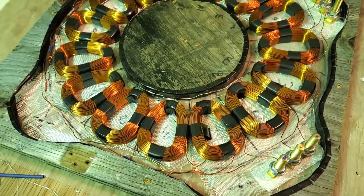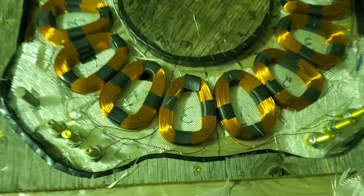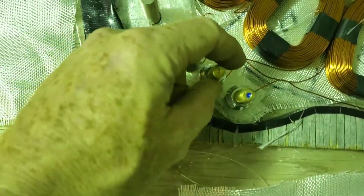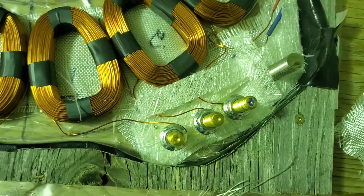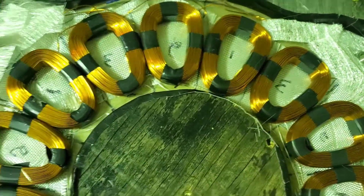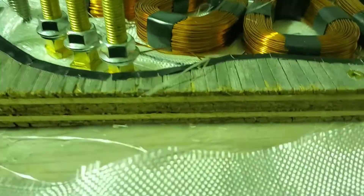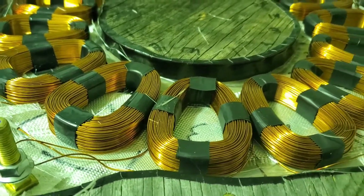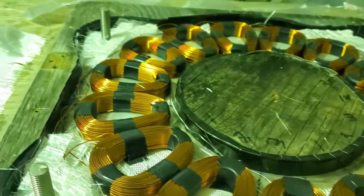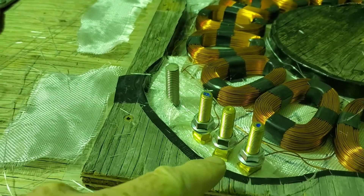Well, here's the stator before I put the resin in — I'll adjust that before I do it. Each phase checks out at 7 ohms — really nice, high voltage stator. 10.5 pounds of copper, with coils ranging from 315 to 320 grams each.